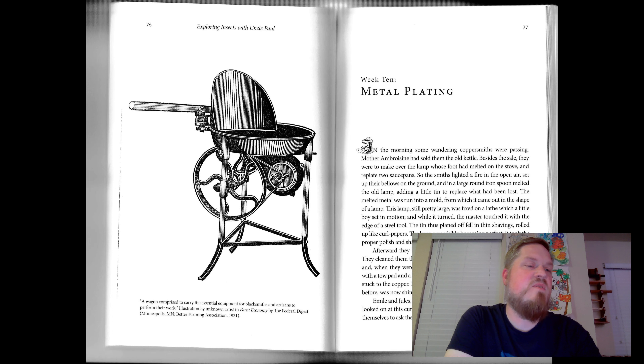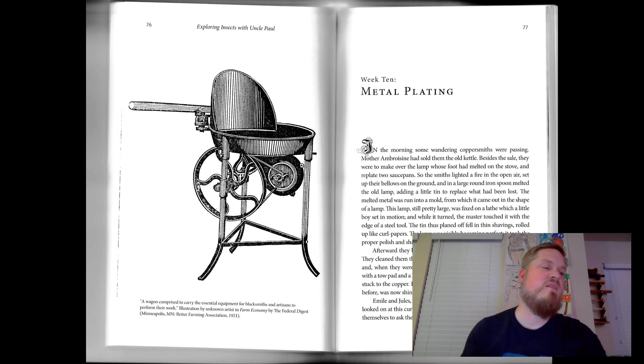Under the thin bed of tin which covers it, the copper cannot rust because it is no longer in contact with the air. The tin remains, but this metal changes with difficulty, and besides, its rust, if it forms any, is harmless. So they plate copper — that is to say they cover it — with a thin bed of tin to prevent its rusting, and thus to prevent the formation of the dangerous poison that might someday be mixed with our food.